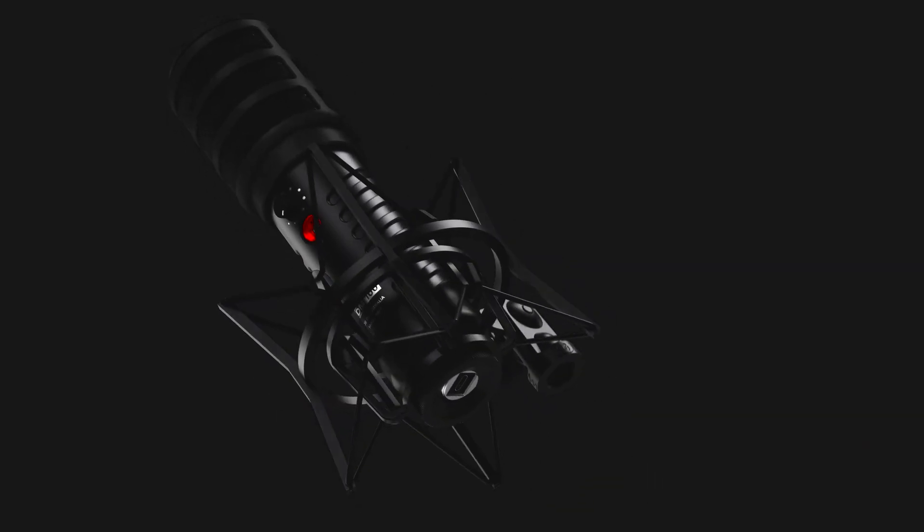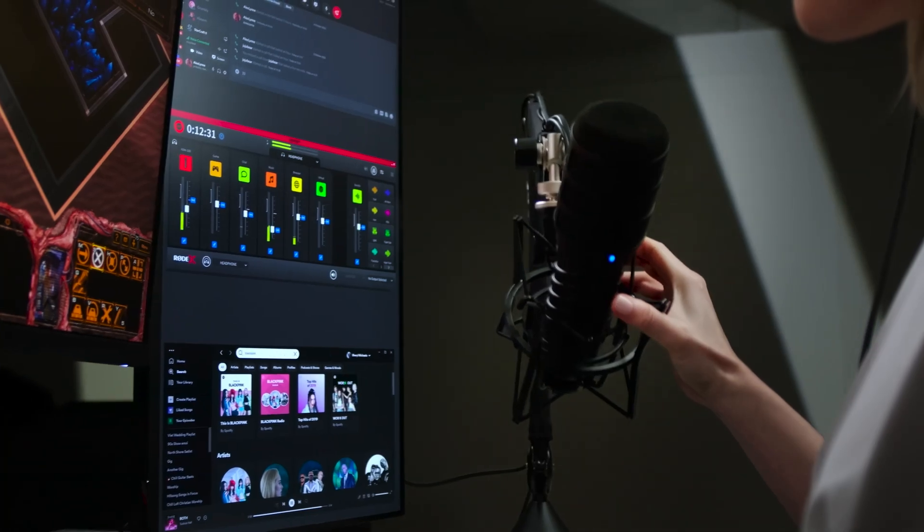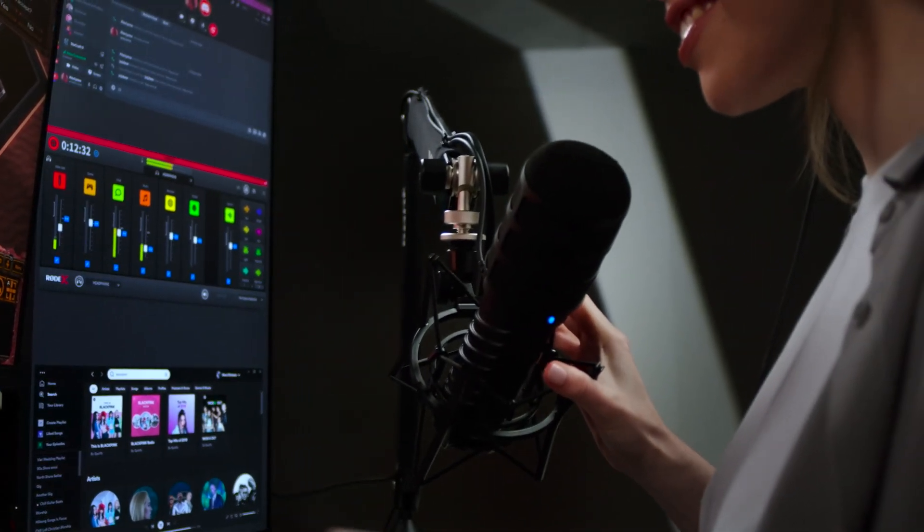It comes with a professional studio shock mount which protects the mic from knocks and bumps and it also allows you to mount it onto a PSA1 Plus studio boom arm. This also allows you to position the mic nice and close to your mouth to get that rich clear tone.